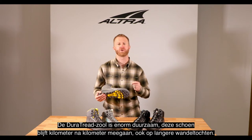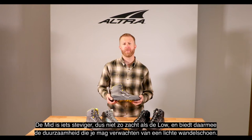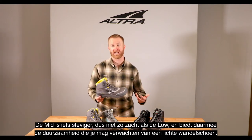The Dura Tread is made for durability, so it's going to last for more miles, for long through-hikes. It's going to be a little bit more firm, so it's not quite as soft, but it really provides that durability that you would expect out of a light hiker.